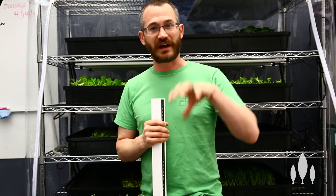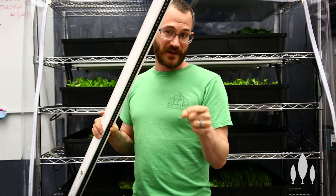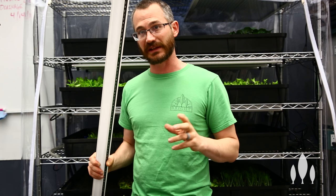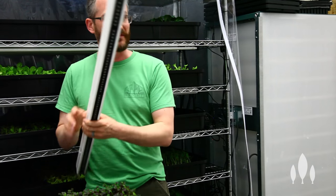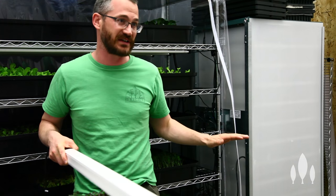The next question is coverage, because we're not just measuring directly under one light. If we measured right here all the time, we could hit the numbers we want consistently. The question is, how many lights do we need side-by-side in order to cover all of our seedlings?